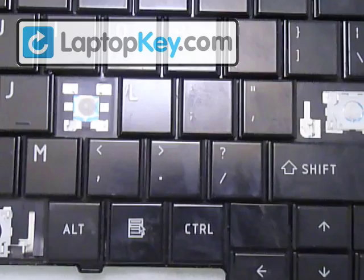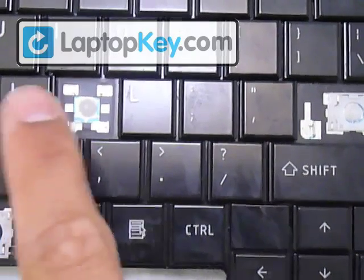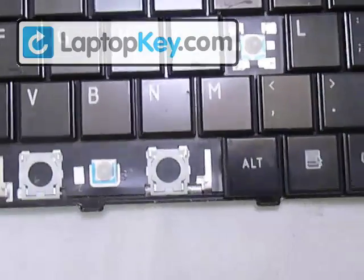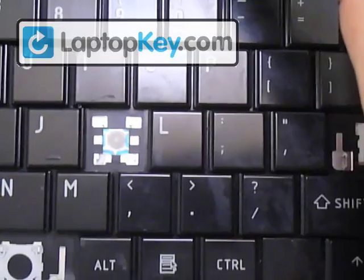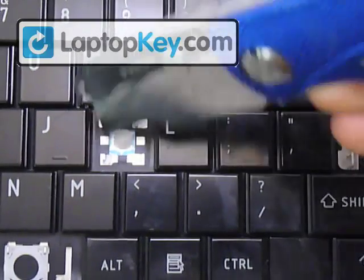We're going to show you how to install your keys onto your keyboard. We're going to start out with a regular size key, then go to a large size key, and finally the space bar. For the regular size key, we're going to use the K letter, and this is the K area.